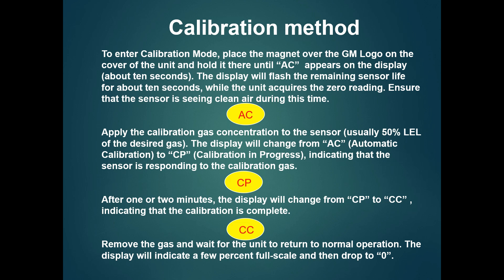So let's see how we calibrate the gas detector. There is a display on the gas detector and a logo on the General Monitor. If you hold the magnet for 10 seconds, there is an 'A' scene that appears on the display — the 'A' scene will appear immediately. You can then connect the calibration gas to the sensor.